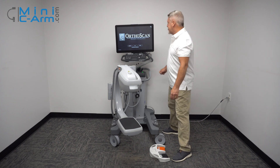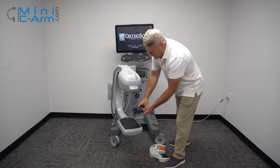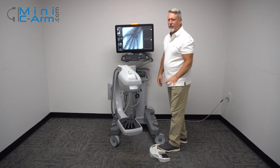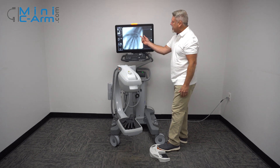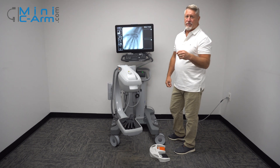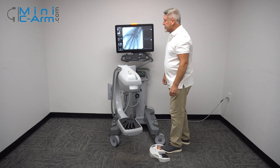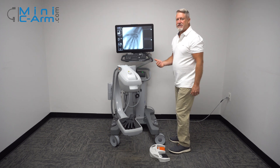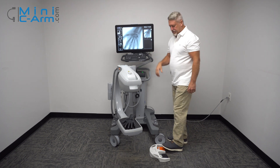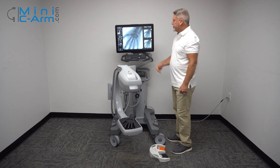Now we're going to show you how to do some imaging. These are handy-dandy hand fans from here. Hold down the foot pedal for approximately two or three seconds before you get a nice image. Also wait approximately a second after you let go to start another one. This way it allows the system to process the image properly. And then once you see the image come over here, you're good to go — just like that.